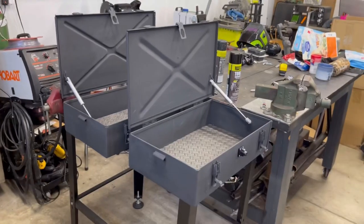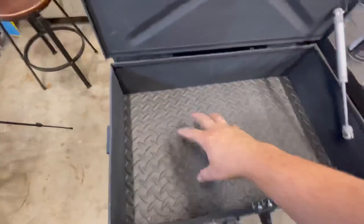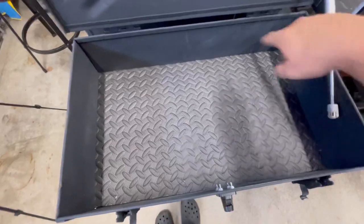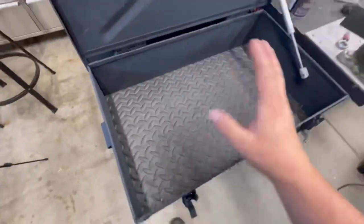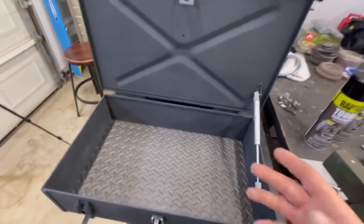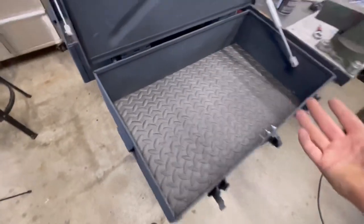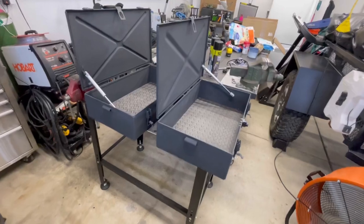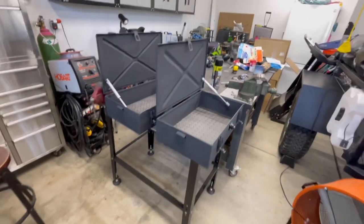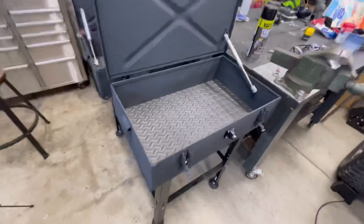I've already done some installation of different components on the boxes. I've got the struts installed - those just quickly snapped in. I've also taken some fatigue matting, three-eighths inch thick, and cut it out so we have something to protect the items going in here. I was considering doing the sidewalls too, and as far as weatherproofing, if I do get water in here I'll probably drill some drainage holes. In California we're not expecting rain anytime soon, so I'm not really worried about that for now.